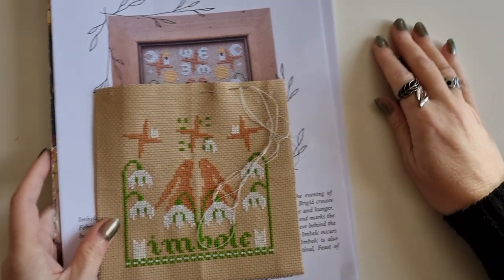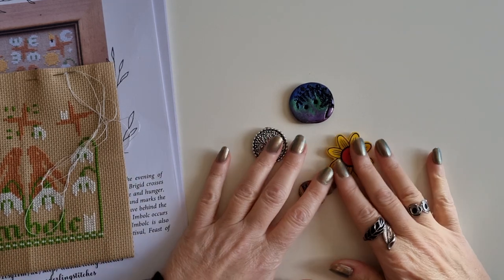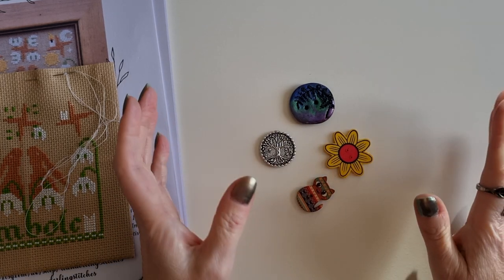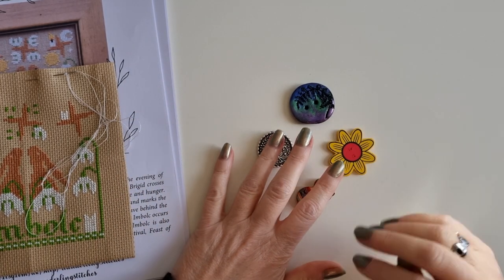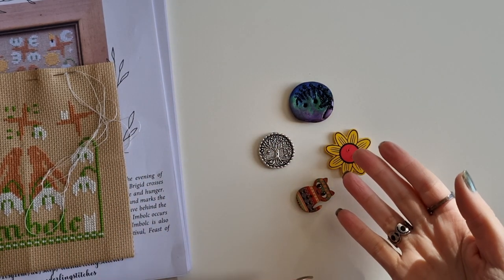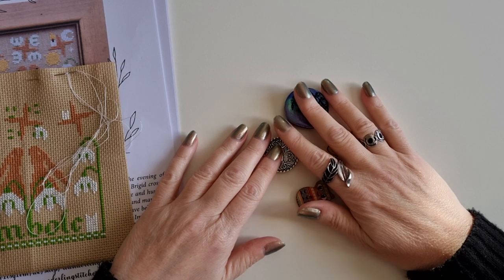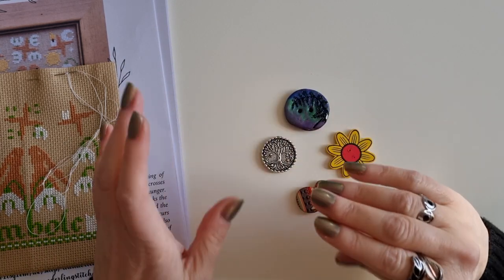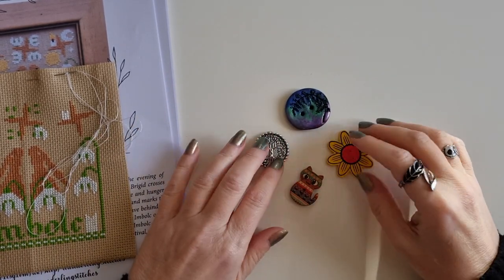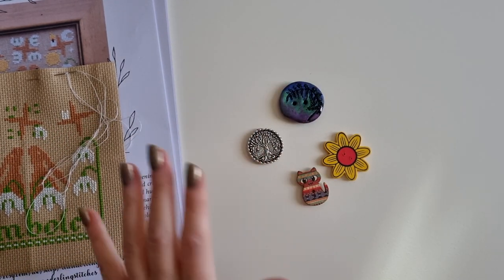I've also made some needle minders. When I was stitching before, I didn't really know what needle minders were and I'd never used them. And all of a sudden everywhere I'm looking, everyone's got these cute little needle minders. I thought, it's a bit like my bookmarks for my books — I want my needle minders to be like a practical accessory for my stitching, matched to what I'm stitching. I decided not to buy any to begin with and instead made some. I watched a few videos and pulled out a few bits.